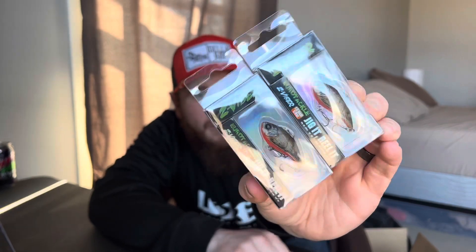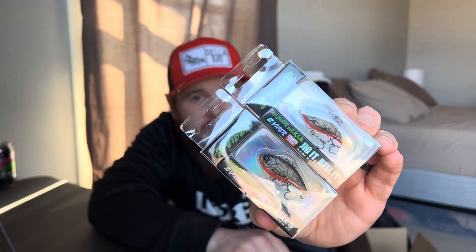First up, two of the new Z Vibers in Bamacraw from Euro Tackle. Those are super nice — one of my favorite colors, can't wait to try that.